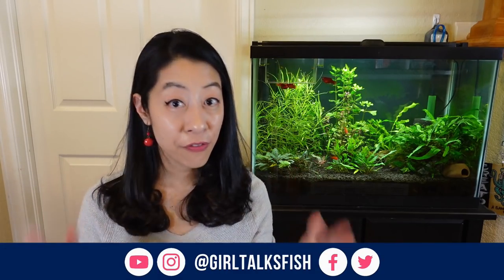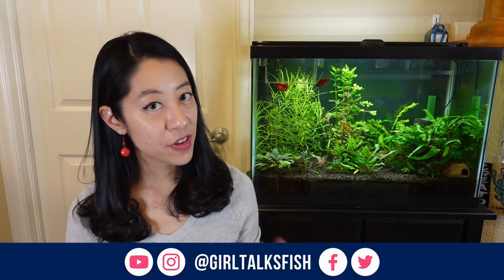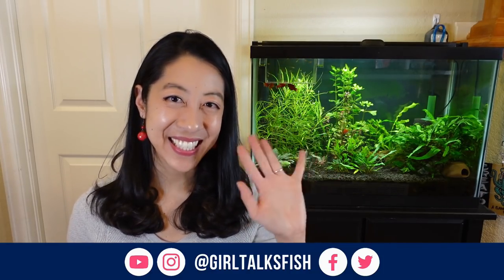Let me know in the comments what your favorite yellow nano fish is that people need to try. If you're looking for a fish of a different color, check out my playlist. Take time to enjoy your aquariums and I'll see you in the next video.